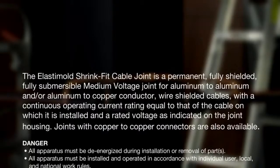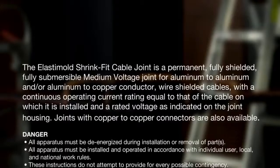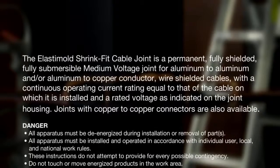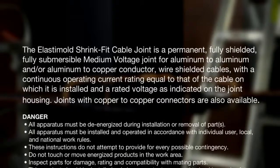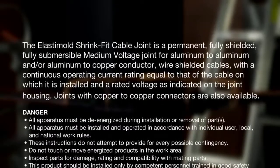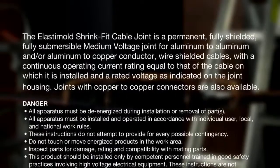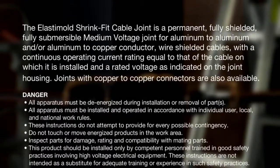The Elastomold shrink fit cable joint is a permanent, fully shielded, fully submersible medium voltage joint for aluminum to aluminum and or aluminum to copper conductor wire shielded cables, with a continuous operating current rating equal to that of the cable on which it is installed, and a rated voltage as indicated on the joint housing. Joints with copper to copper connectors are also available.